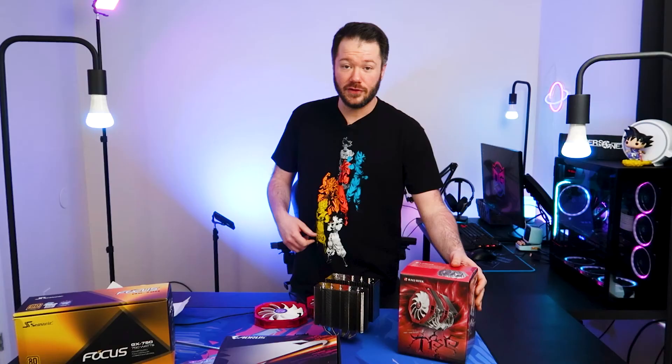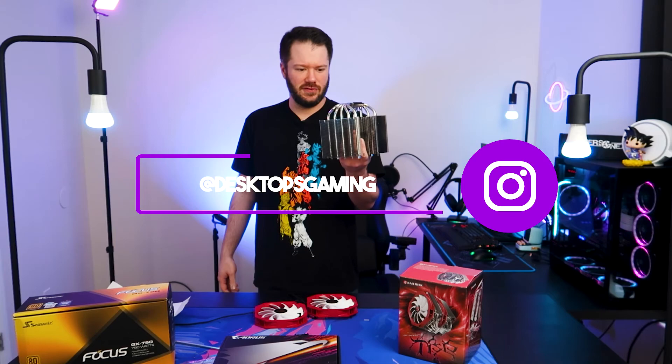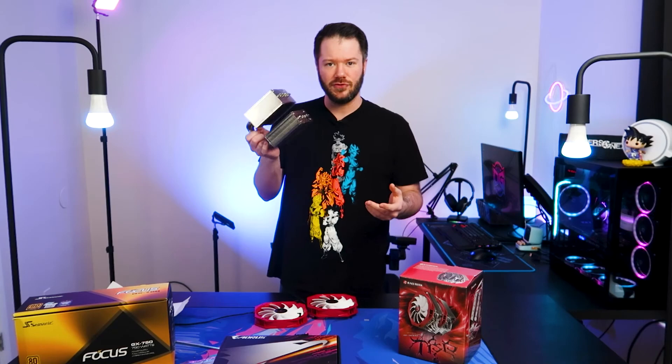All right, so today we're taking a look at the Rygentek Tysus cooler here. Upon first unboxing this thing, I'm thinking this thing's got a massive heat sink on it, it's got these 8mm pipes — there are five of them — so I'm thinking this is going to be a very great, beefy air cooler. A little bit older one from Rygentek, but really wanted to check them out.